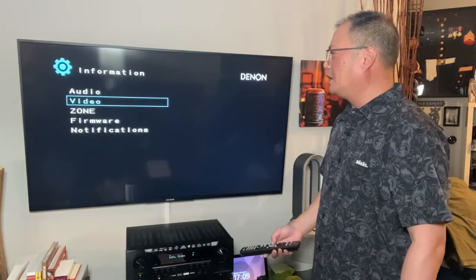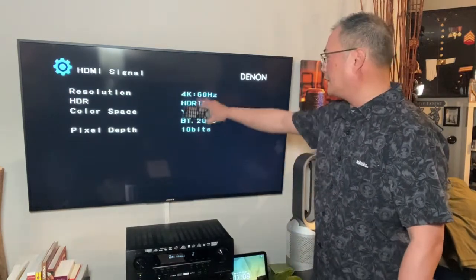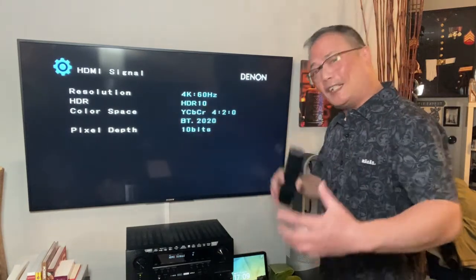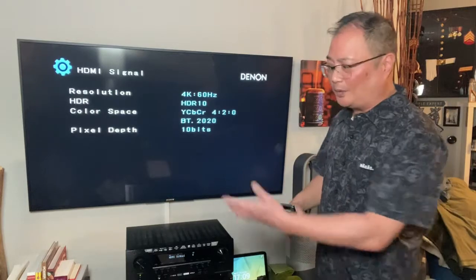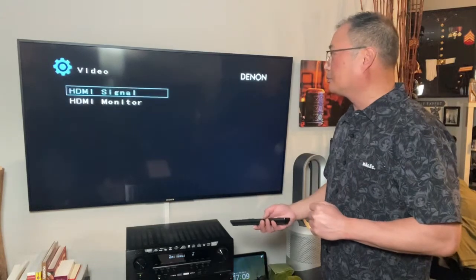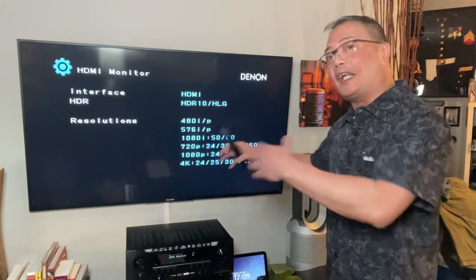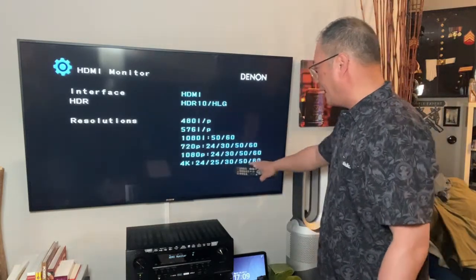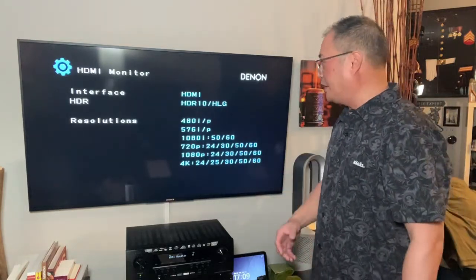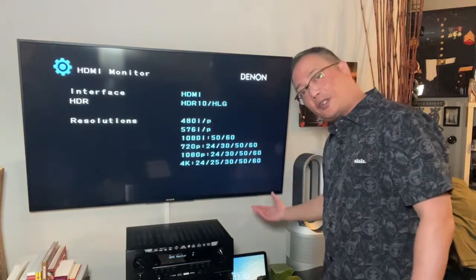Same thing with the video. HDMI signal — is it coming in at 4K? All this color spacing — if you're getting deep into it, from your Apple TV or Xbox or anything else, this is where you find that information. The monitor itself is telling you what it can do — my HDMI monitor can go all the way to those settings. It's telling you if you can go 4K all the way up to 60 hertz, 120 hertz, 240 hertz, all that.